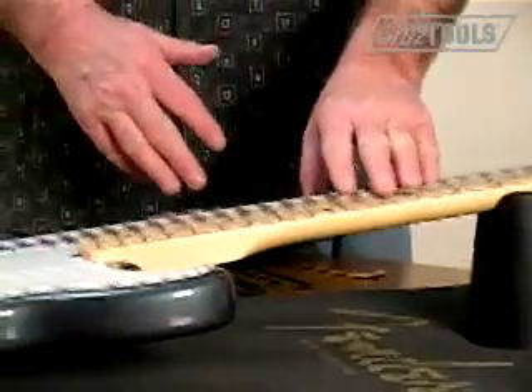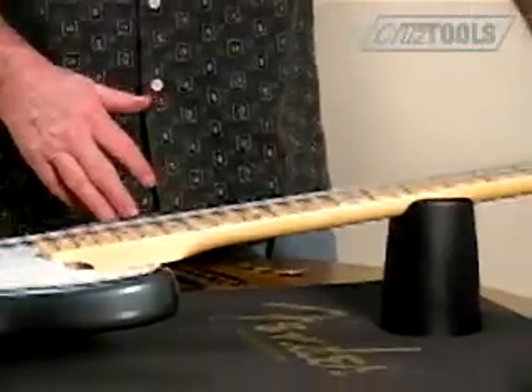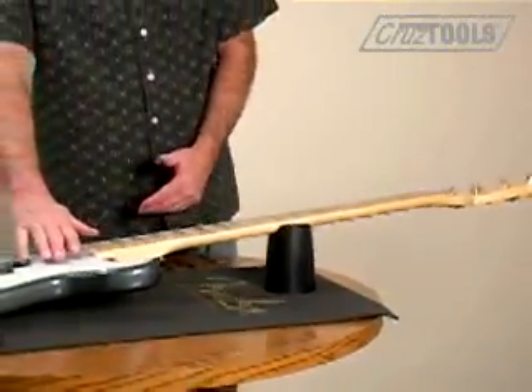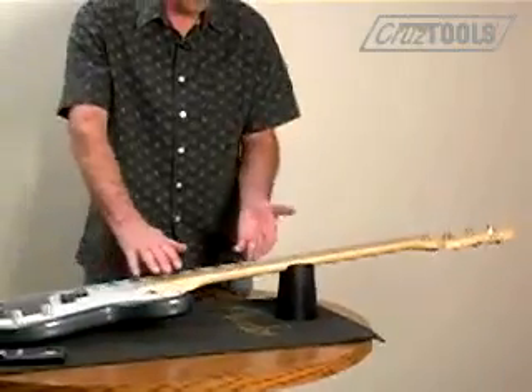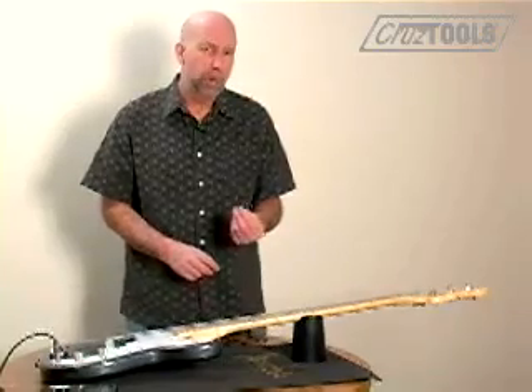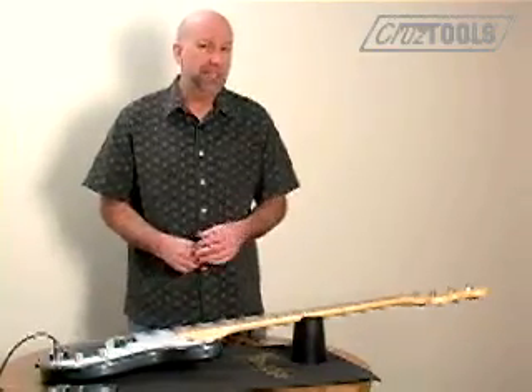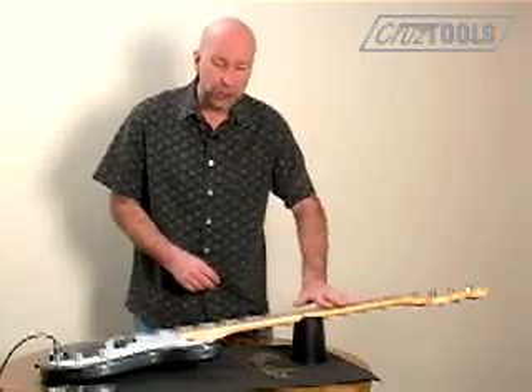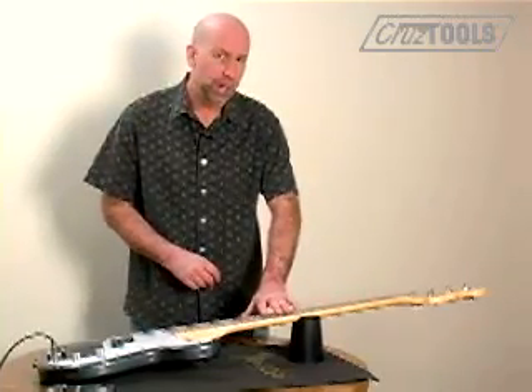So why do you have a truss rod? Consider the fact that you have this long wood neck with four strings that are under tension. As a result, that tension causes the neck to bow up in the direction of the strings. That bowing is called relief, and that's desirable over a certain range because it enables you to have good playability over the entire range of the neck.